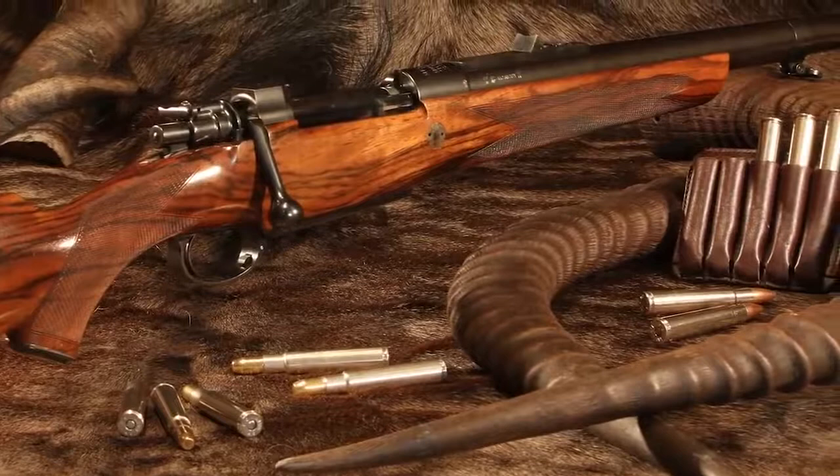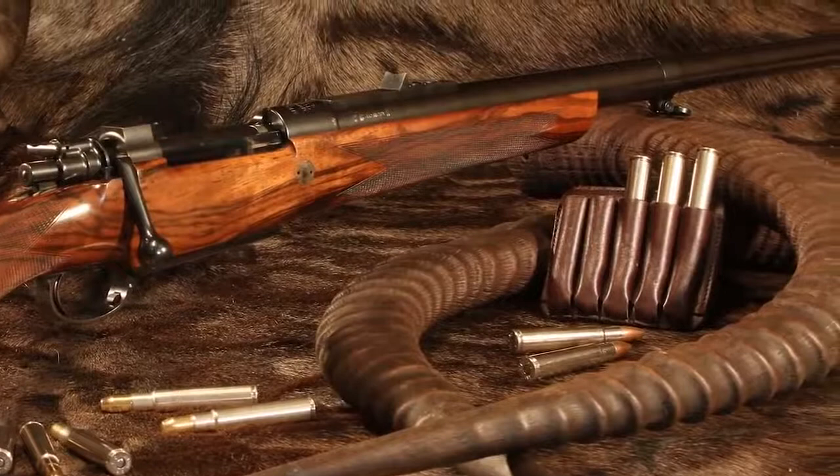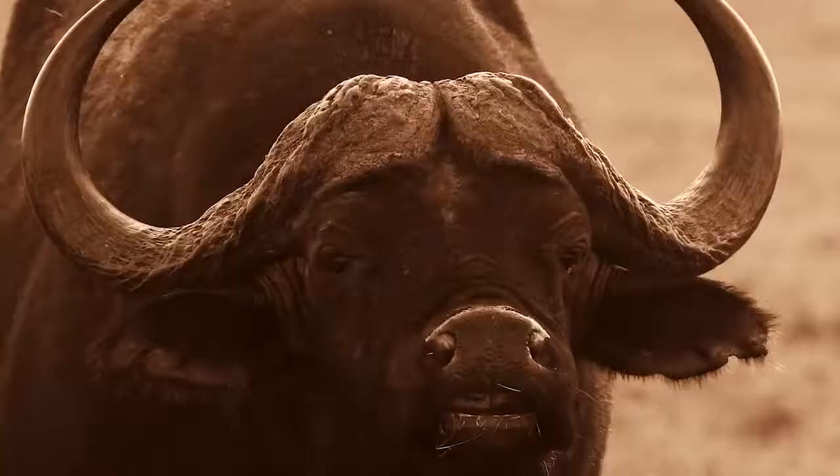Created in 1911 by John Rigby, the 416 Rigby was one of the first bolt-action repeaters. It's what the British called a magazine rifle, and it was designed to compete with double barrels for hunting dangerous game like rhinos, lions, elephants, and buffalo.